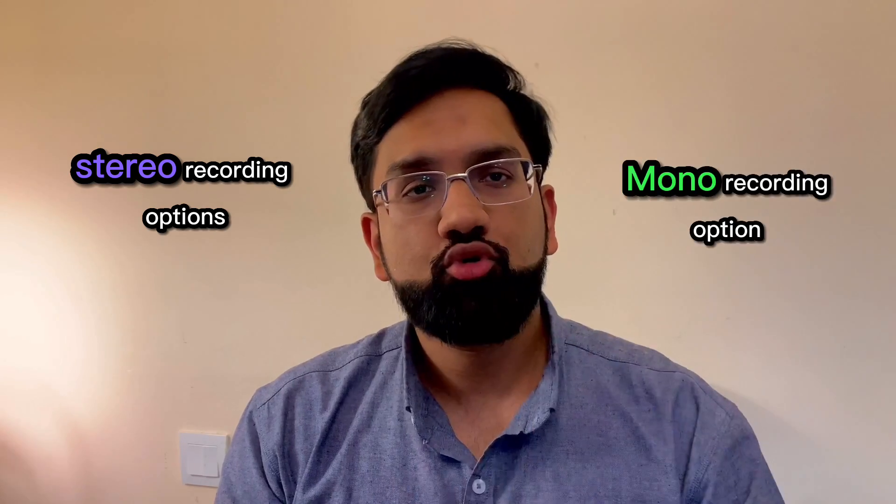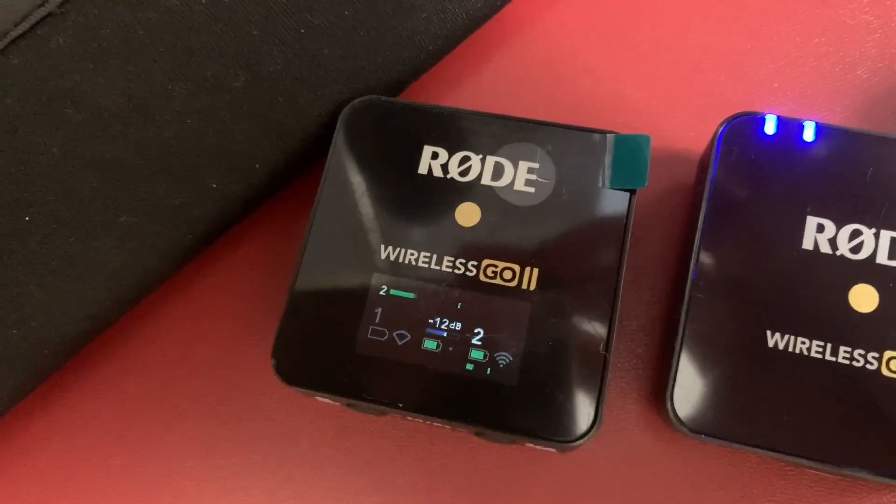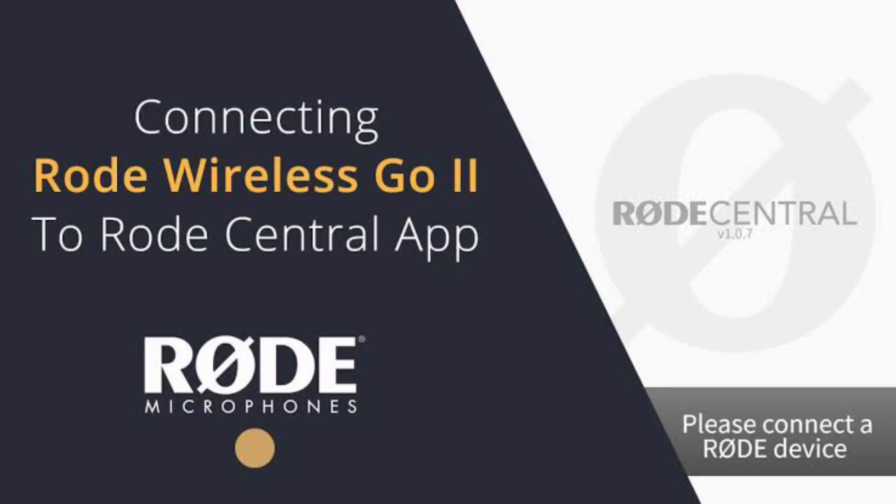The aux cable included is only for speakers and such — you cannot use it with your smartphones. You can record in stereo or mono as you wish. You can also directly record on these mics themselves.